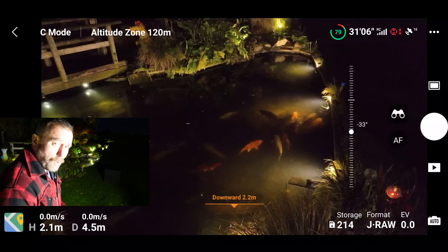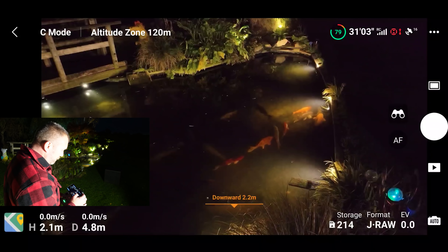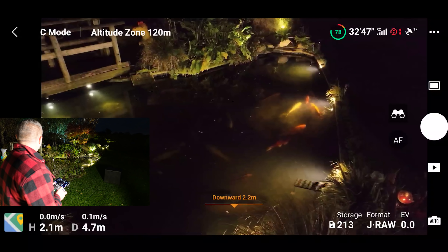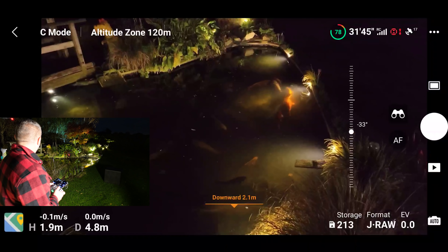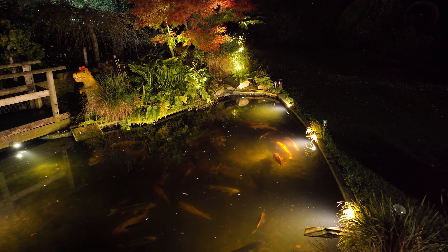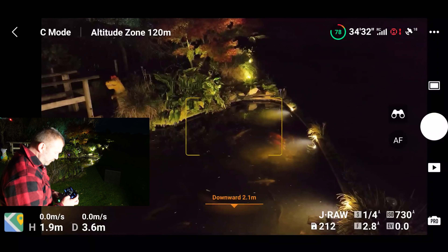For now I'm just leaving it on automatic, so this will just be the default settings for taking a photo. Let's take another one for good luck. And let's have a quick look — take it into pro mode.